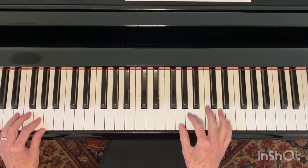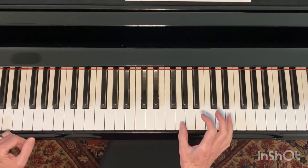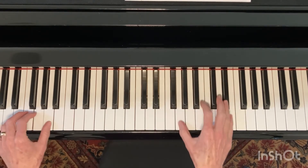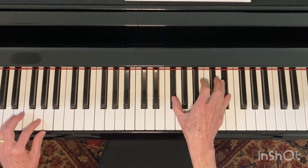The other option was to do the two triplets. In that one, we start together on one. So it'll be: triplet, triplet, sixth, sixth, sixth, triplet, triplet, sixth, sixth.